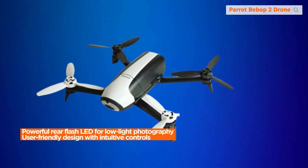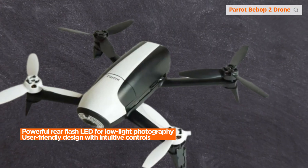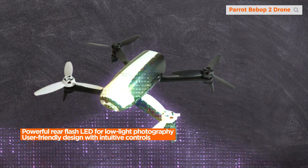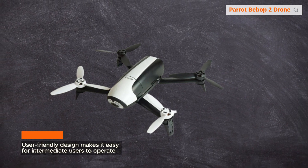The addition of a powerful rear flash LED is a thoughtful touch, enhancing visibility even in low-light conditions. It ensures you can capture stunning footage even in the dark, adding a layer of versatility to your drone photography.